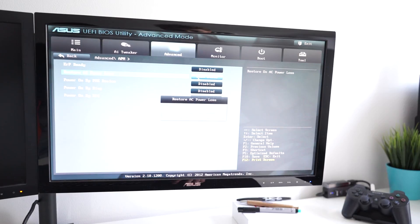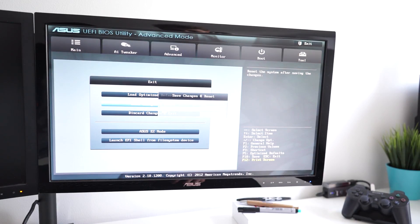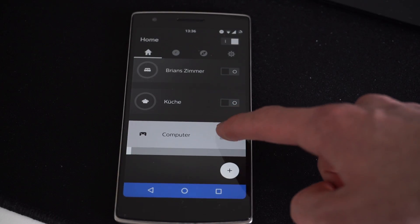Now that you've enabled this option, you can save the settings by pressing the F10 key or clicking save in the upper corner. You now want to shut down your computer and keep your monitors on standby so they can turn on upon receiving power. Once that's done, it's time to turn off the smart plug from your smartphone.